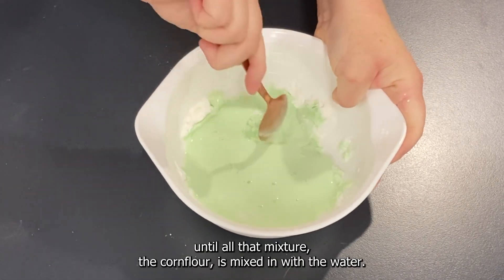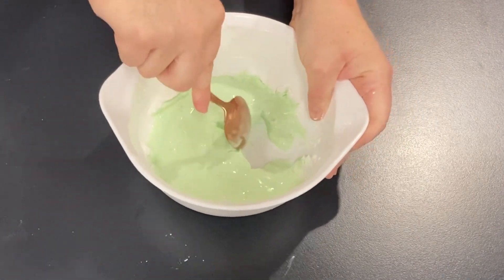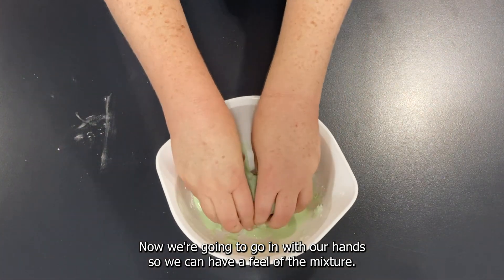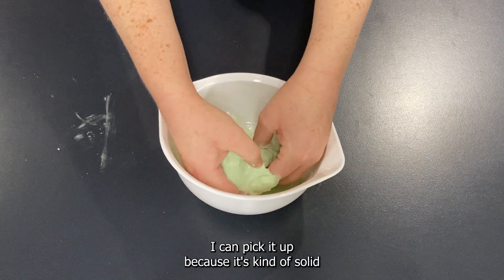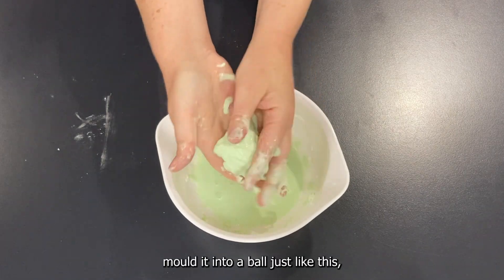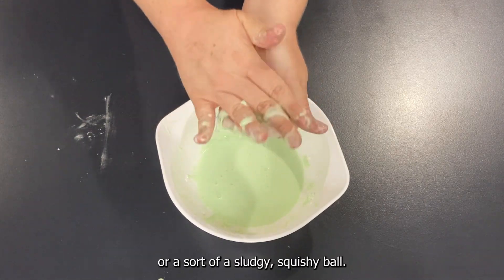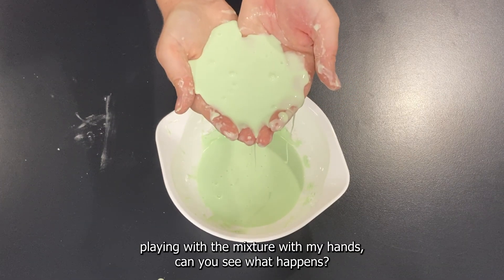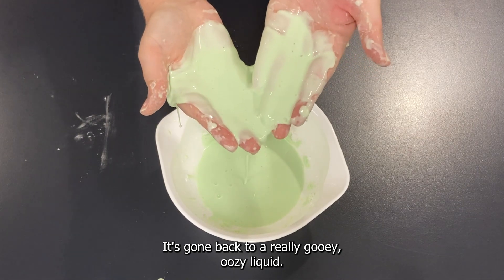Keep going until all the corn flour is mixed in with the water. Now we're going to go in with our hands so we can have a feel of the mixture. If I pick it up I can, because it's kind of solid and I can mold it through my hands — I can mold it into a ball, a sludgy squishy ball. Then the minute I stop playing with the mixture, can you see what happens? It's gone back to a really gooey oozy liquid.